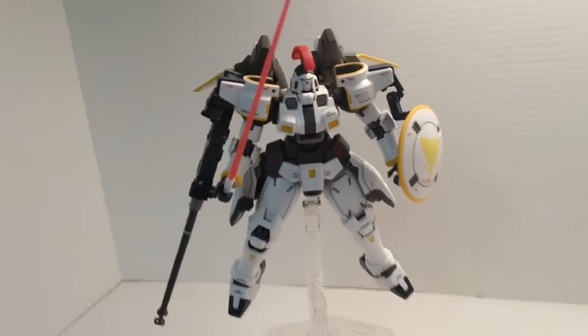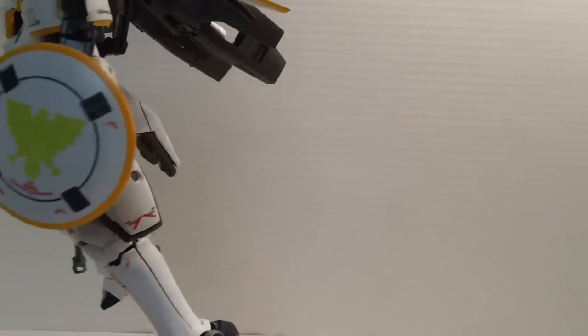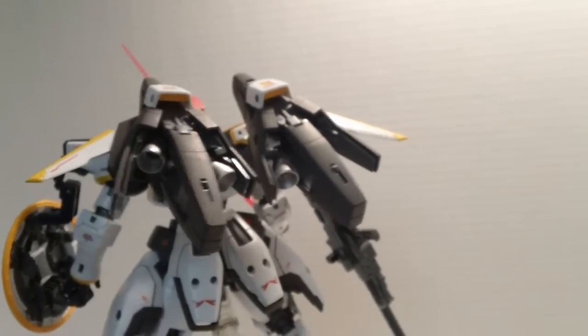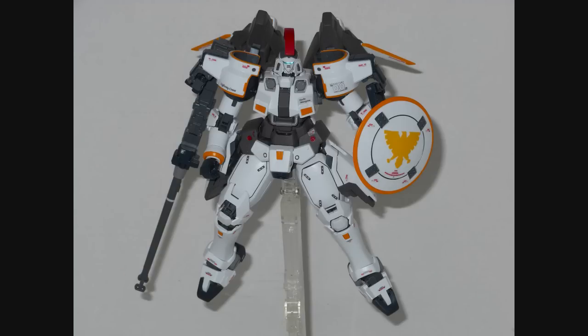The beam saber, at least, is no problem whatsoever — looks right in there, hand slaps on, get that nice curved blade, and it looks real good. It does come with two beam sabers, two blades, and you can put them both in the shield for storage, and it looks real good. You can have the thrusters open — which you definitely couldn't do if he was on the ground — have him flying forward and looking good.